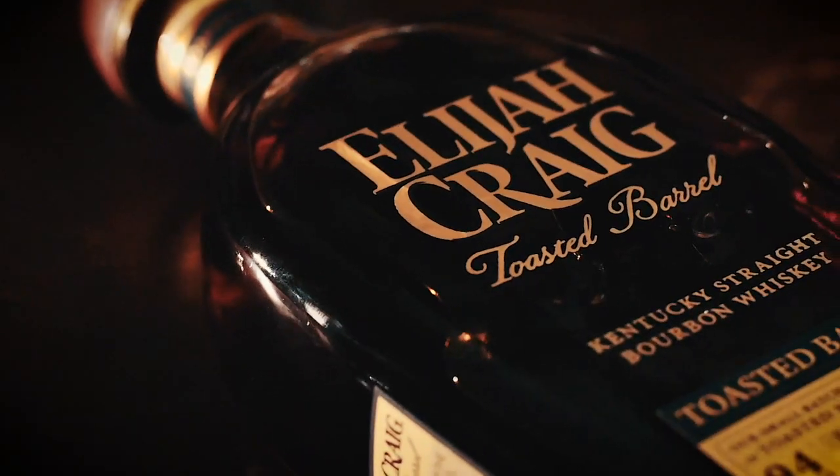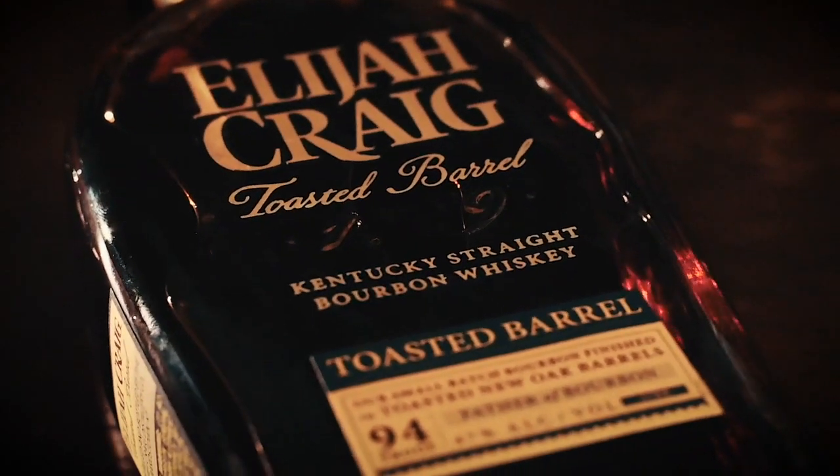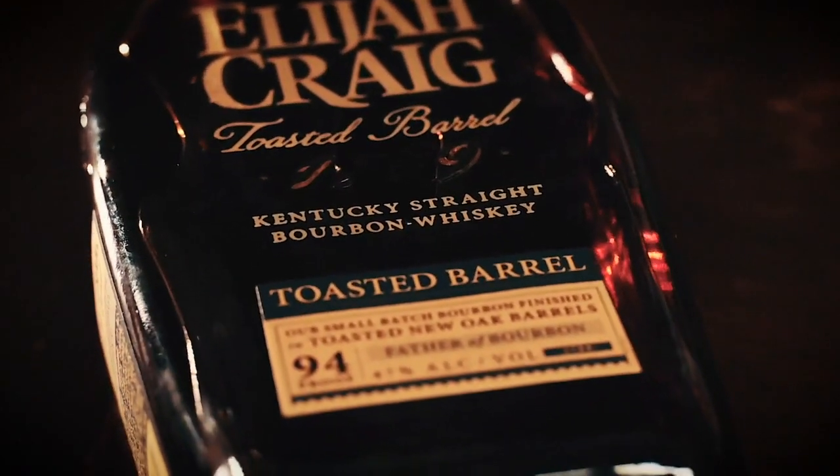Personally, I think the Elijah Craig barrel proof is the best value on the market. But today we are tasting the new toasted barrel, in which fully matured Elijah Craig small batch bourbon is dumped and then re-entered at barrel proof into a second custom toasted new oak barrel, designed in partnership with Independent Stave Company. This is made with 18-month air-dried oak. The finishing barrel is first toasted and then flash charred using a moderate toast temperature and toast time. An extensive R&D process resulted in a final barrel toast profile bringing forward dark sugar flavors within the wood to create a balance of smokiness and sweetness after months of finishing.